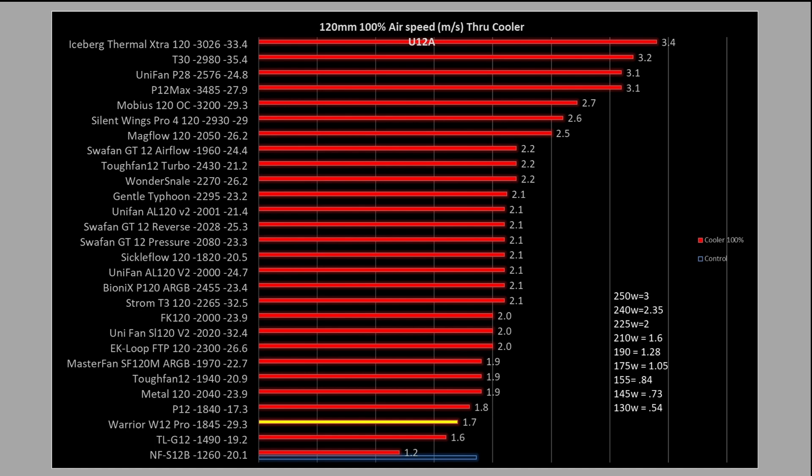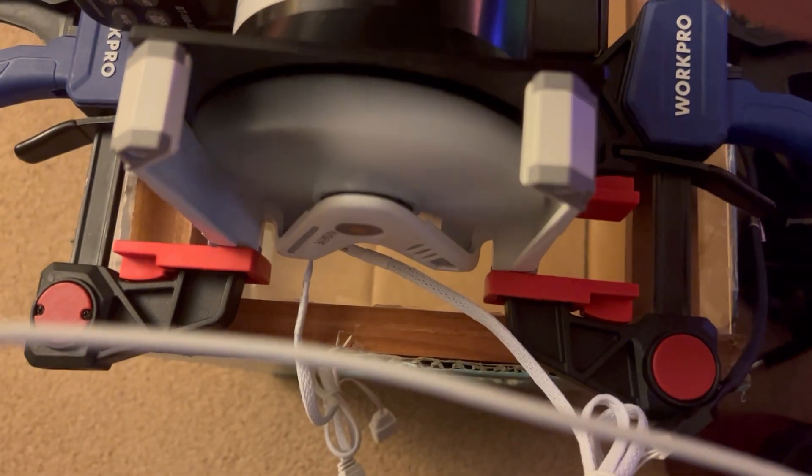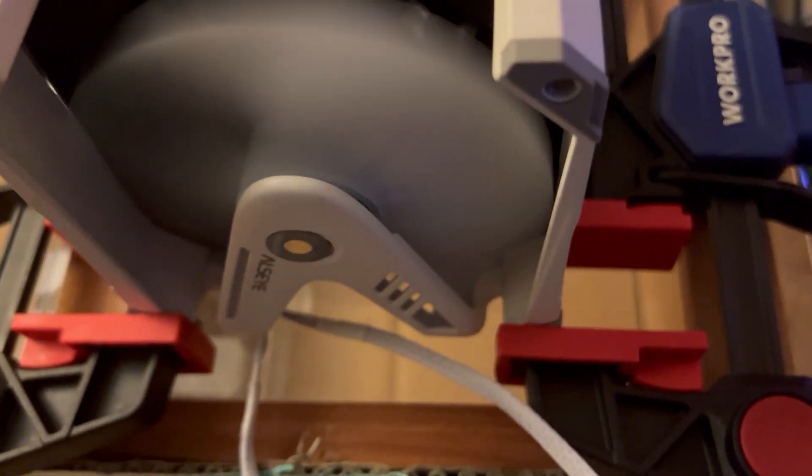Looking at noise results, I collected a smaller set of fans, and you can see it doesn't really gain much airspeed for significantly more noise. I must have hit a harmonic at the upper RPMs — from 70% to 80% we hit that harmonic. As a note with the W12, I do feel air coming off the top, so it's not really great at concentrating air — which is no surprise since it's missing half the frame.